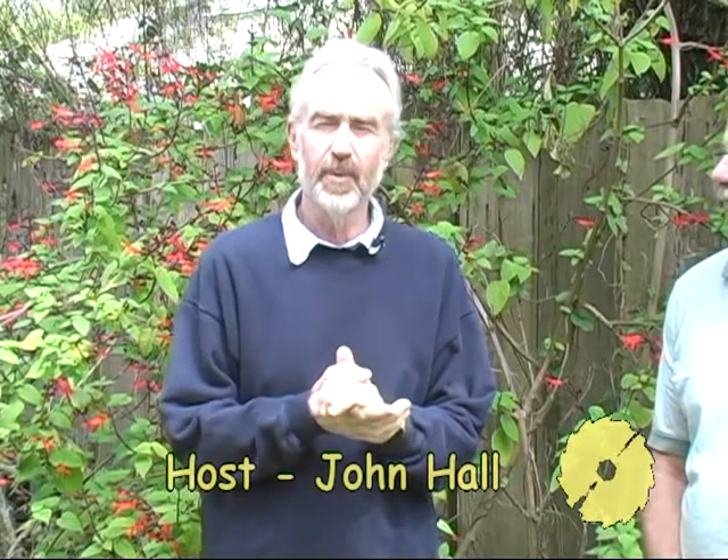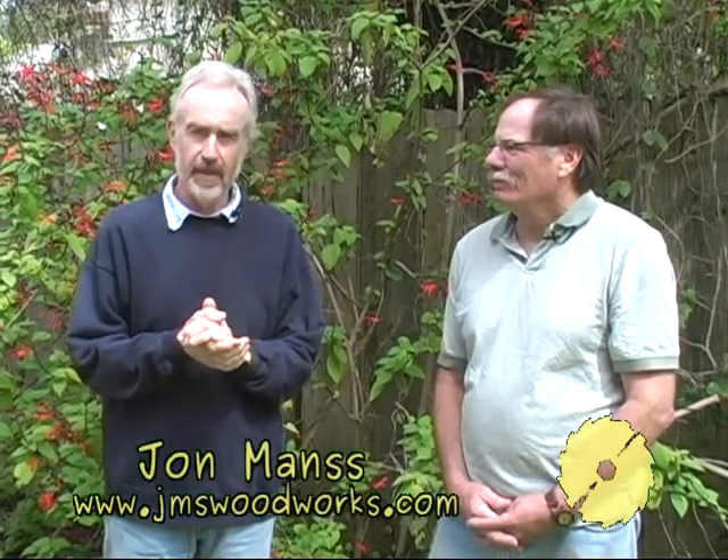Hello and welcome to Udworks, the show that celebrates and promotes woodworking throughout Santa Cruz County. My name is John Hall and today I'm with John Mance here at his workshop in the Live Oak area of Santa Cruz. In a few minutes we'll be talking with John and showing you some examples of his work, but the majority of today's program is given over to John demonstrating a particular technique that we think you will find both interesting and useful.